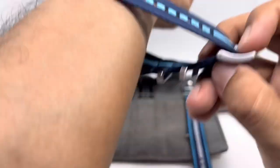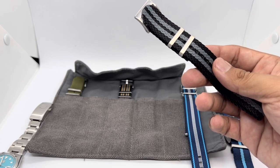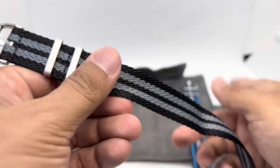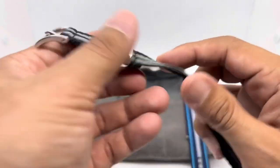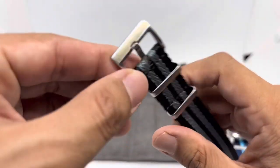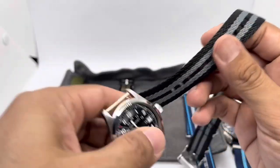Next up is the Shark Fin Weave strap. The construction is a bit different — the material is thicker, about 1.2 to 1.3 millimeters. Importantly, this is a single-pass style strap, so it won't add as much thickness to your watch. It has a fixed keeper, a movable keeper, brushed finishing, and the Blue Shark logo. The stitching is fine with no issues.